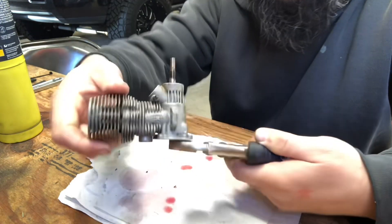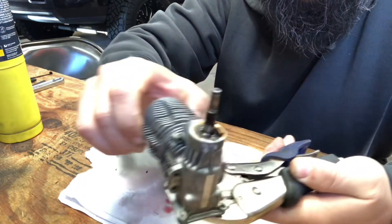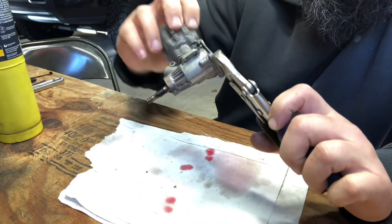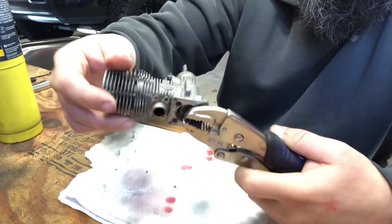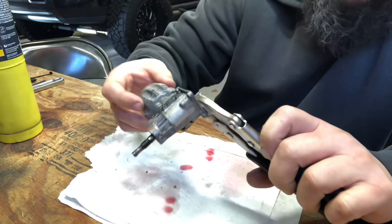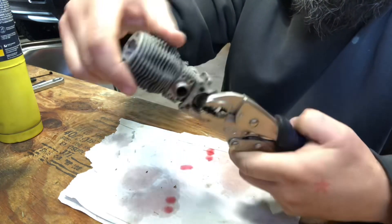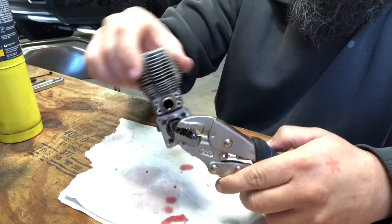Look at that — just like that, already freeing up! Yeah, why did we do that? Because we want to see if we can get this engine running. Right, yeah! All right, there it is, just like that.